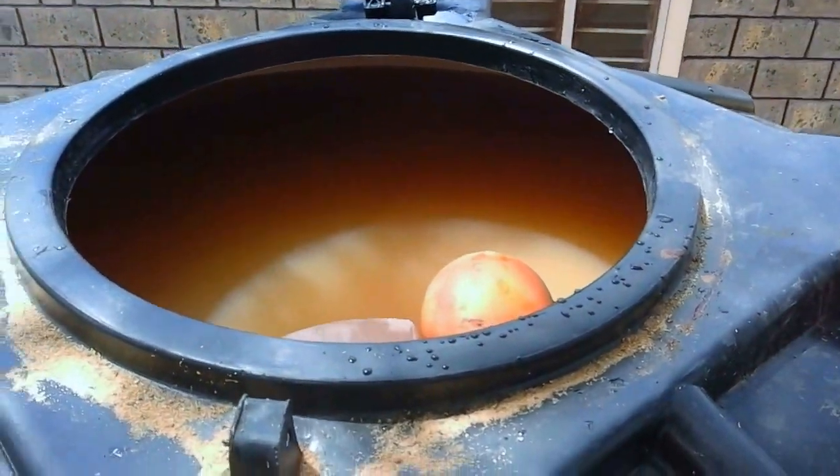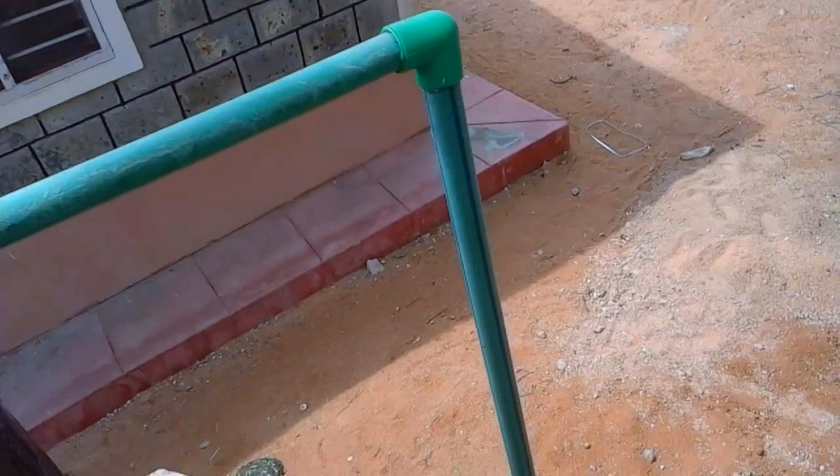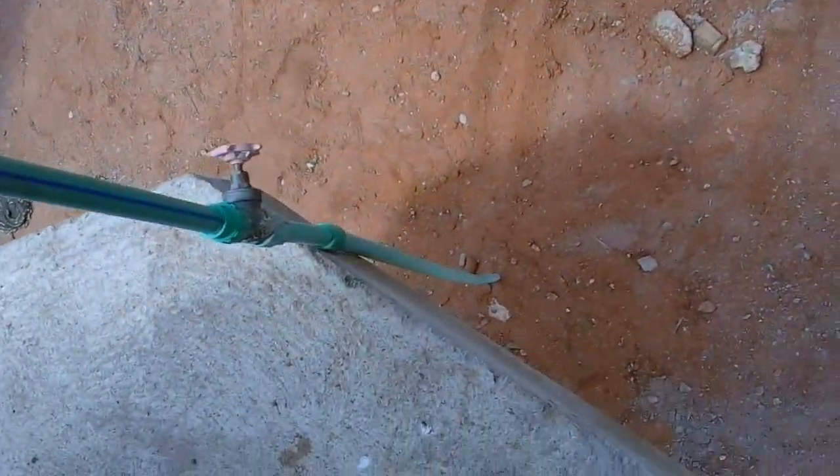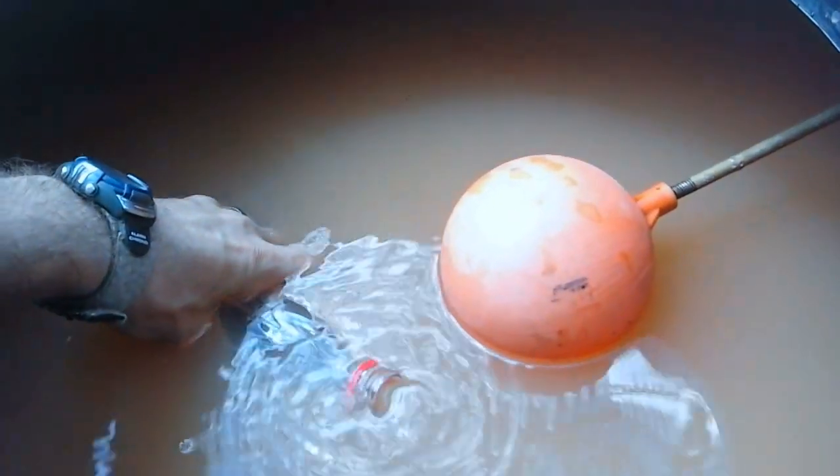What we have here is a giant bio-sand filter and we have river water being pumped up to it. I'll show you how dirty the water is coming into the filter.